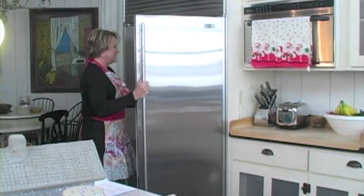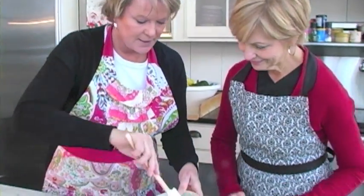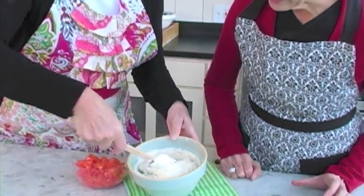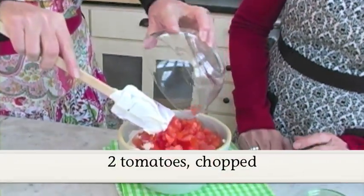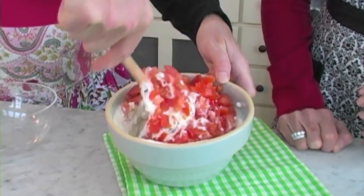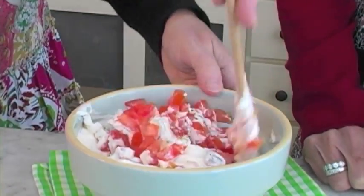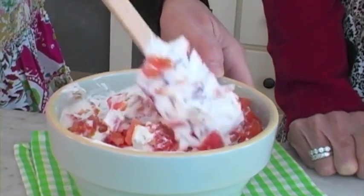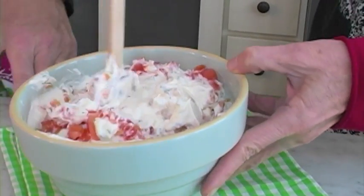I'm going to grab our dip out of the refrigerator. It's had a little bit of time to set up now, and it looks yummy. The bacon is in there — it's really good, really chunky. I'm going to add the tomatoes now. You don't want to add them too early; you want to keep them nice and fresh right before you serve. Look how that really chunks up. It looks beautiful and fresh — really makes you think of a BLT.